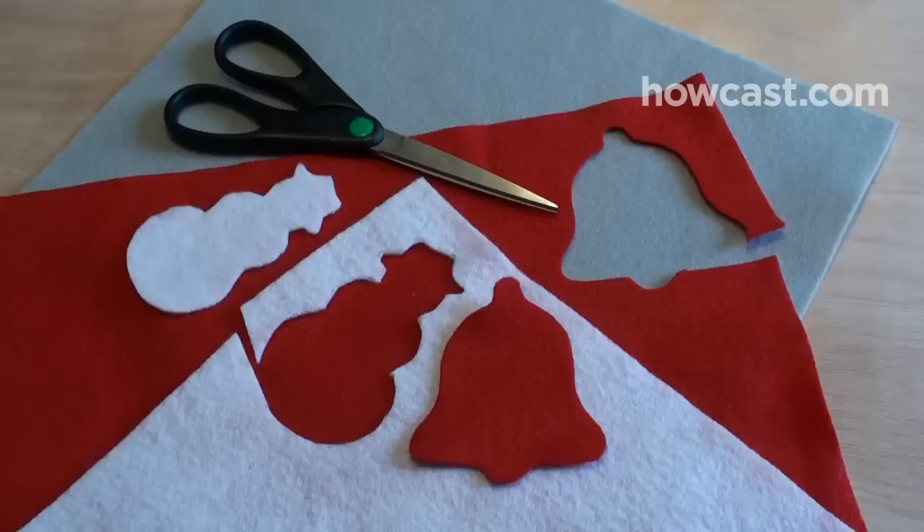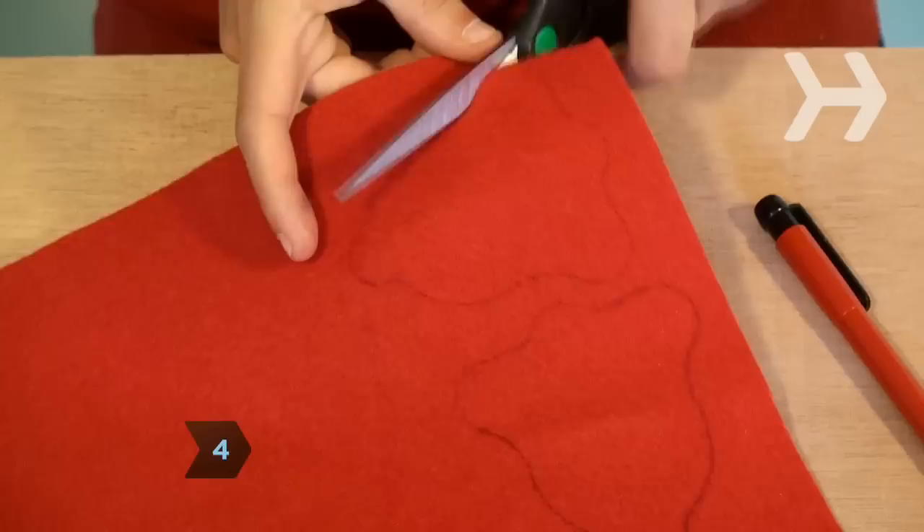Step 3. Hit a craft store to check out embellishments. If you can draw, pick up some fabric paint.